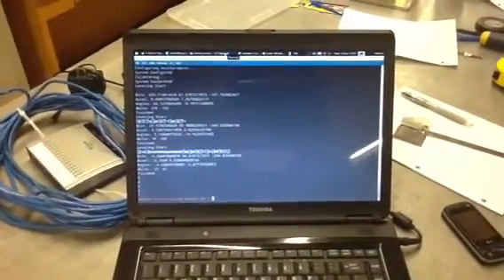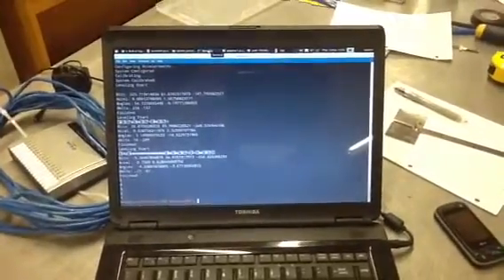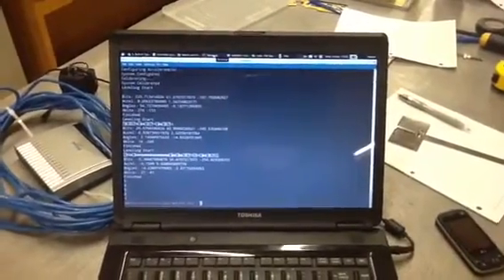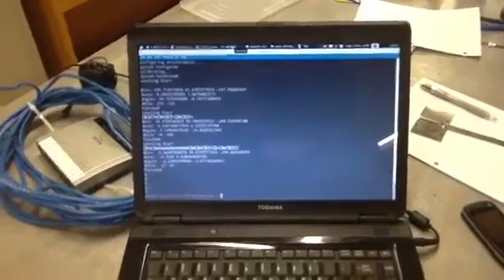So this isn't that exciting, but I'm going to show you my leveling table that uses some accelerometers that I've done a partial calibration on to level itself out. It tries to do this in a couple steps, and we're going to watch it.